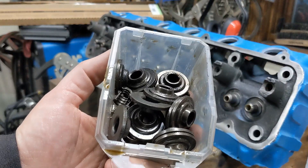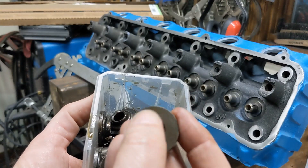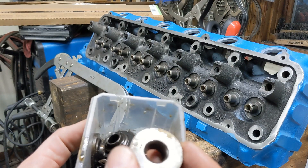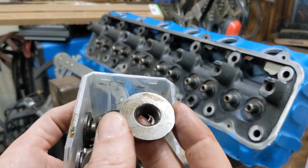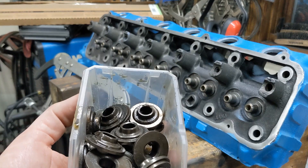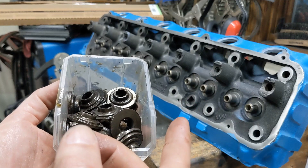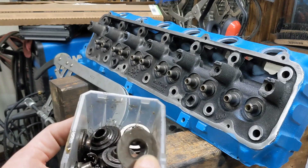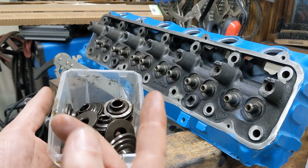I also have a stack of retainers. There are two different styles of retainer — there's another one that has kind of a dish in it, but both these heads had this flat style, so that's what I'm going back with. If you have two different styles, it's actually nice because you can use one for the exhaust and one for the intake, and then when you're adjusting the lash, you can tell the intake from the exhaust just by looking at it easily, rather than having to figure it out from a diagram. I'd recommend using one style for intake and one style for exhaust.